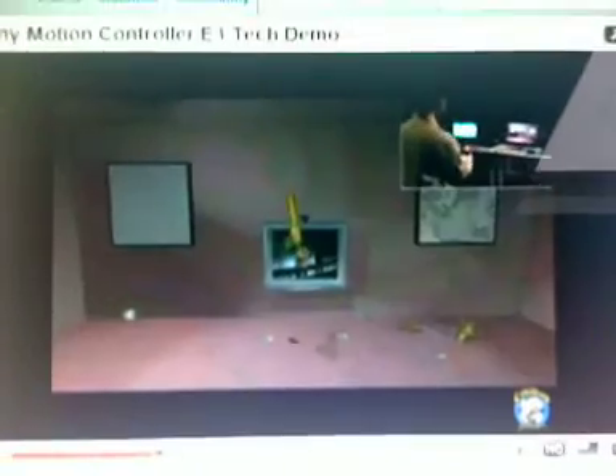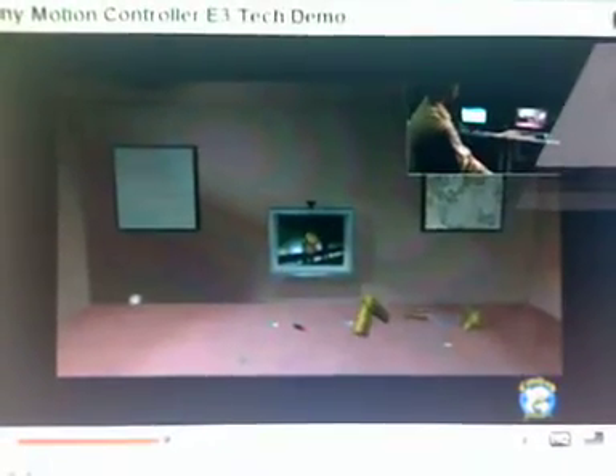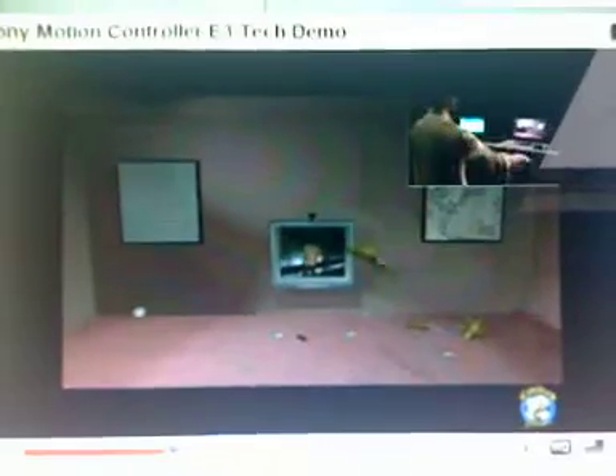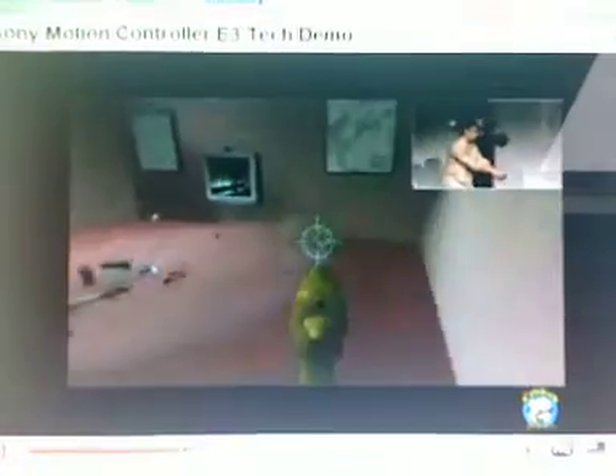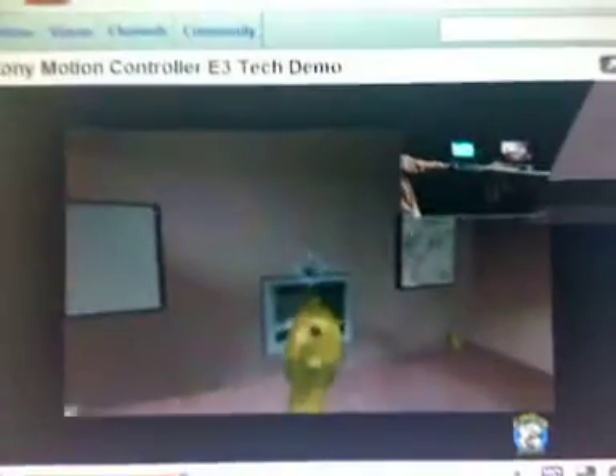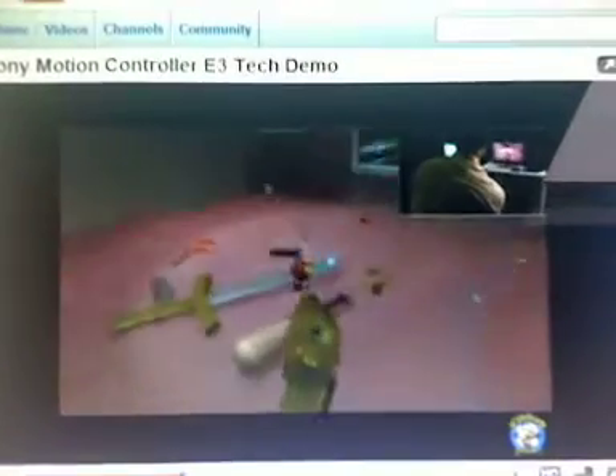I think this is the key thing here: the first person shooter mode shown here is what Sony are trying to do. They're trying to say, hey, look — we can get the casual gamers, we can do all the Wii Sports-type stuff, but we can also do the hardcore stuff and get the hardcore gamers in. With a switch of the button, it's in first person mode — he's moving around with great accuracy and he's even able to hit that EyeToy, tiny on top of that screen, with that precision.